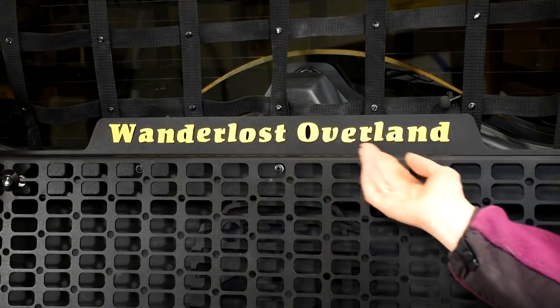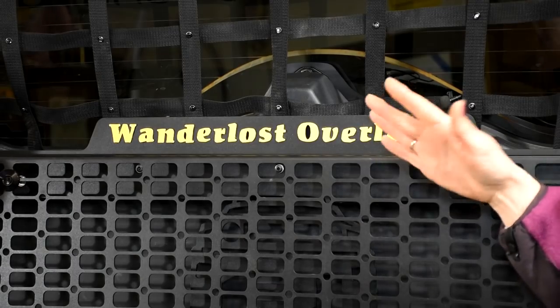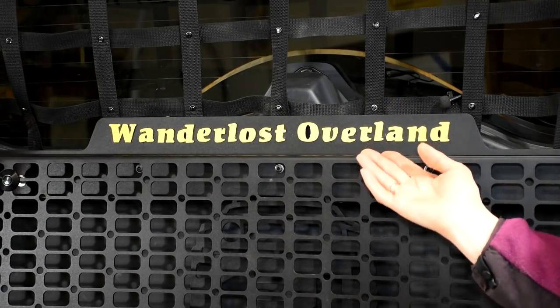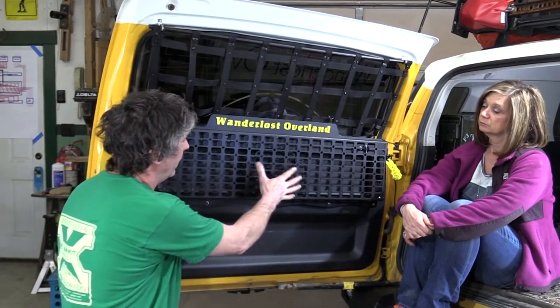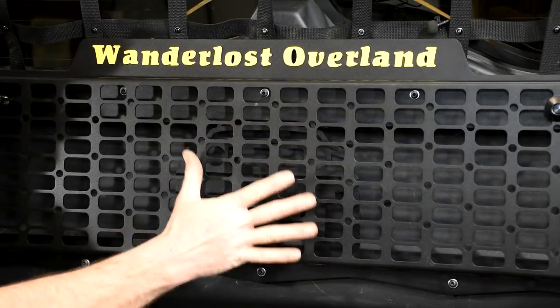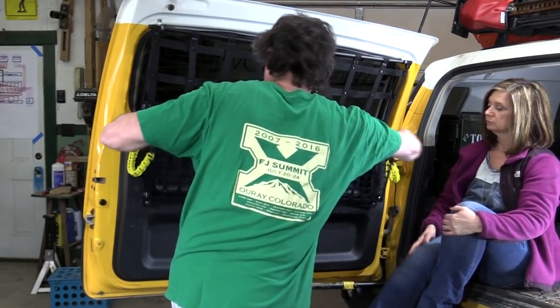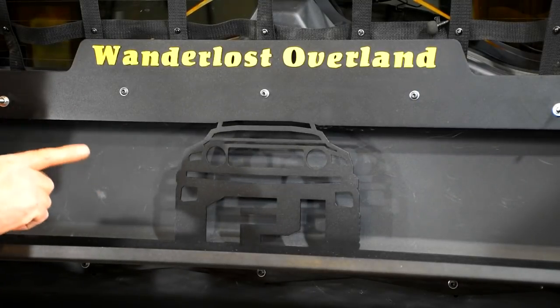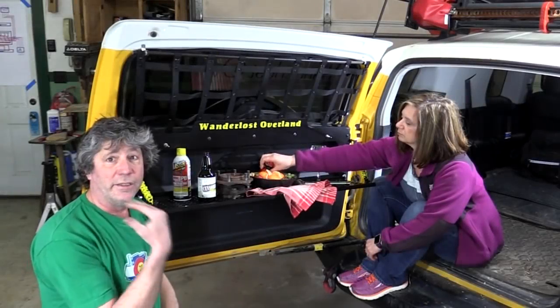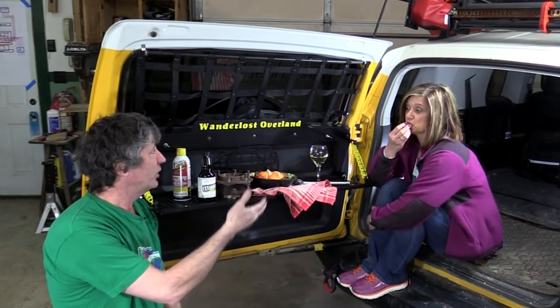Starting with the obvious — our name at the top. You can do one tab, two tabs, or no tab at all, and we even got to choose a font. I've seen photos where people have a logo put on right here, or you can have that put on the back. That is cool. And there you go — attractive and functional. This tray's not bad either.